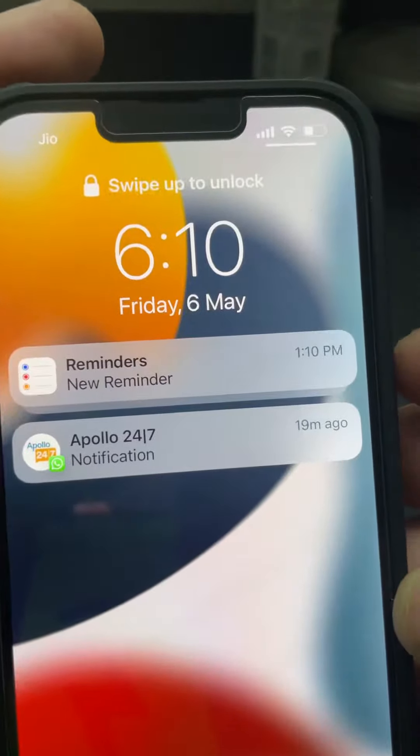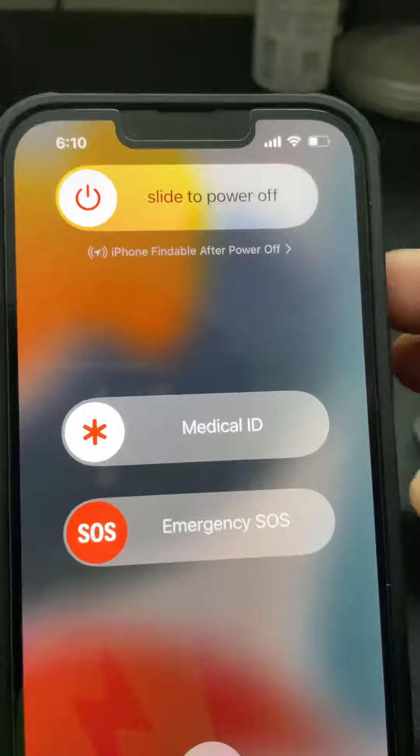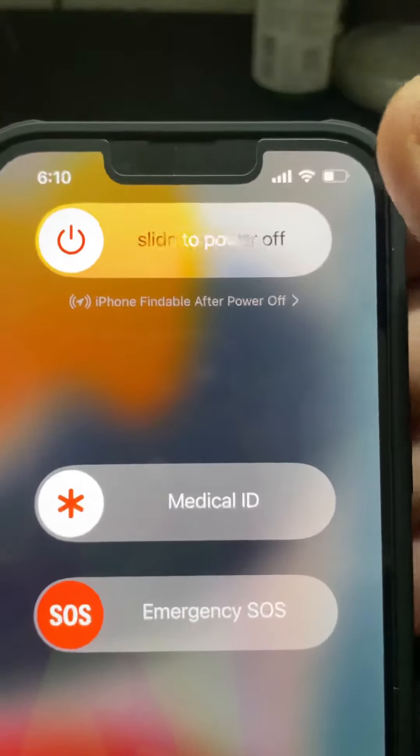Let me show you again — volume up and then the side button. You get Medical ID and Emergency SOS options as well. With the second method, you only get the top option to power off the iPhone 13.